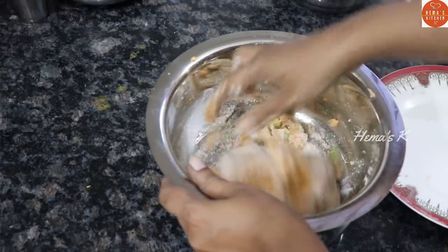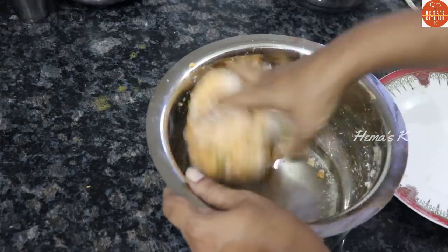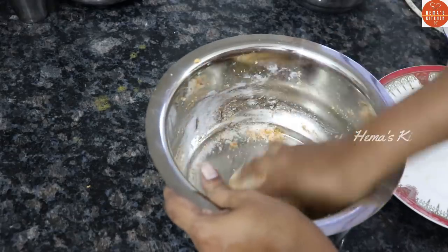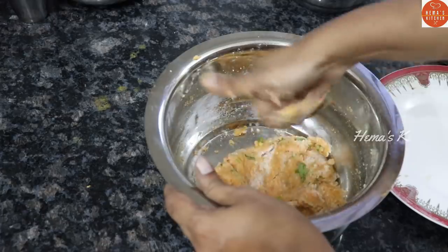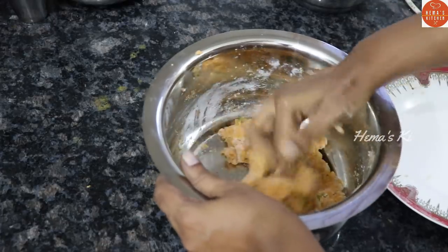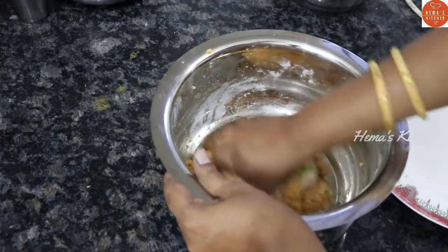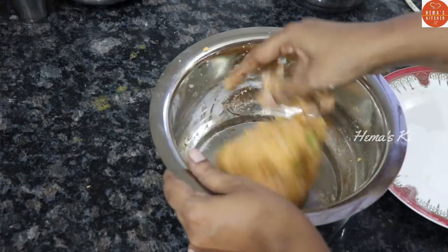Mix it well. Leave time for a daily snack. We have two snacks and recipes — link below in the description box.